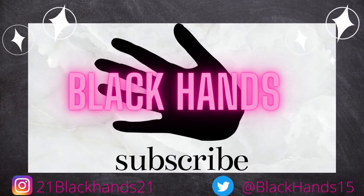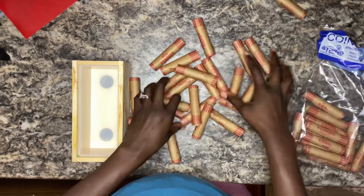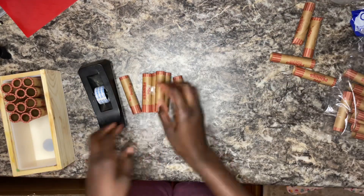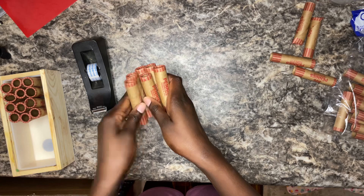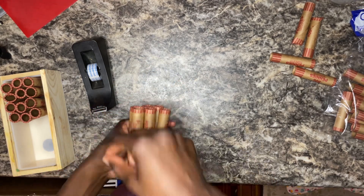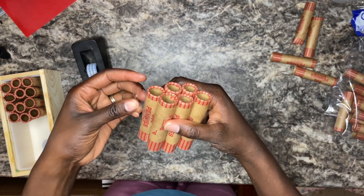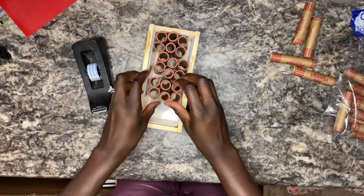Hello, welcome back to my channel. It's Black Hands here with another soap making video. I wanted to do something different, so I bought some coin or penny rollers. In my head, these were going to create the perfect splash of color — like circle color — in my soap. And that didn't go as planned, but it still came out really pretty. So this is just me putting the coin rollers together so I can put them in the mold and drop the soap in there once it's mixed.